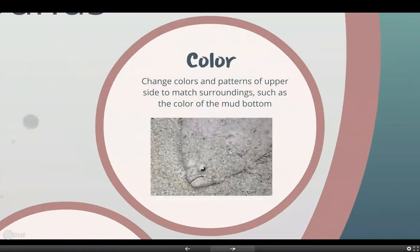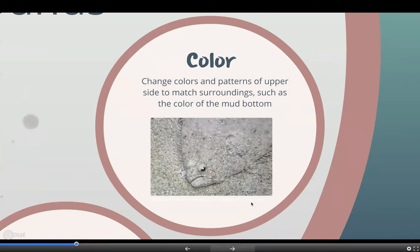For their color, they're able to change colors and patterns on their upper side to match their surroundings, such as the color of the mud bottom. And here's a picture of a southern flounder camouflaging within sand.